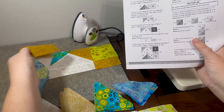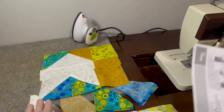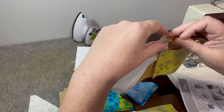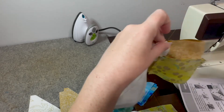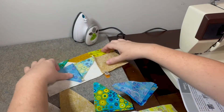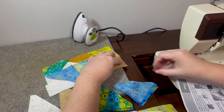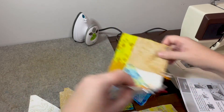The next step is to attach our bottom piece. Again, I am going to line up my seams first and then align the rest of it. Here I am using clips because it is definitely a longer piece.